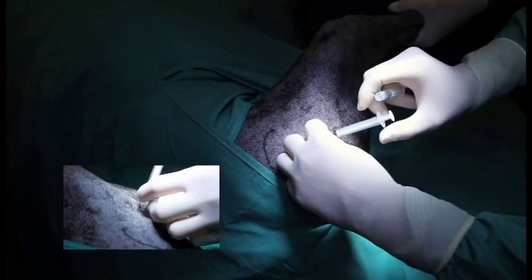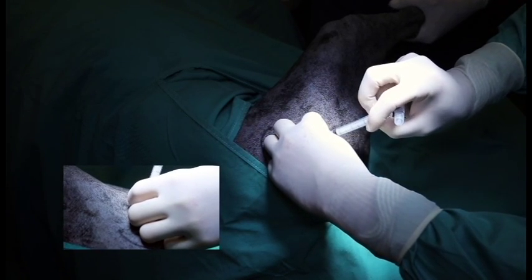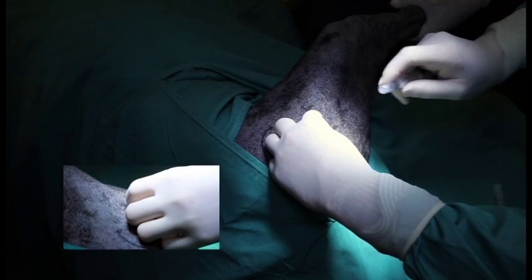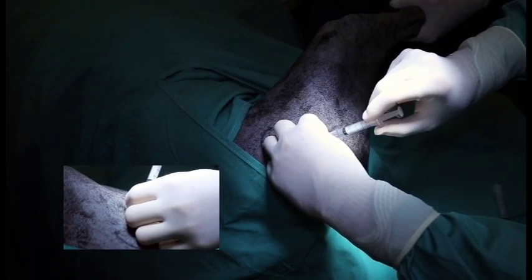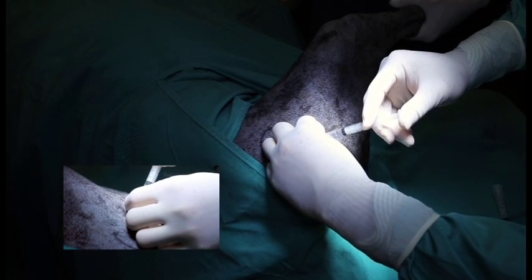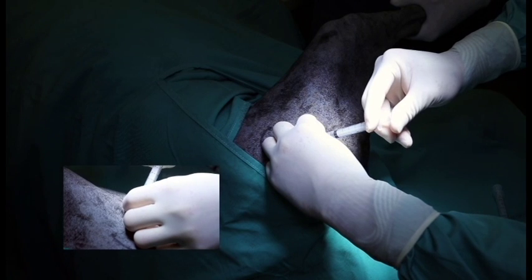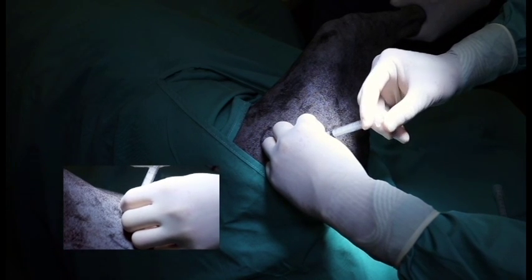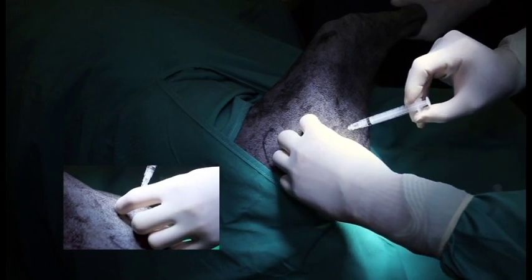To inject product into the hip joint with your pre-placed needle, remove the syringe and replace it with a loaded syringe with your product and slowly inject. Once you're done with injection, release pressure off the plunger and slowly remove your needle.